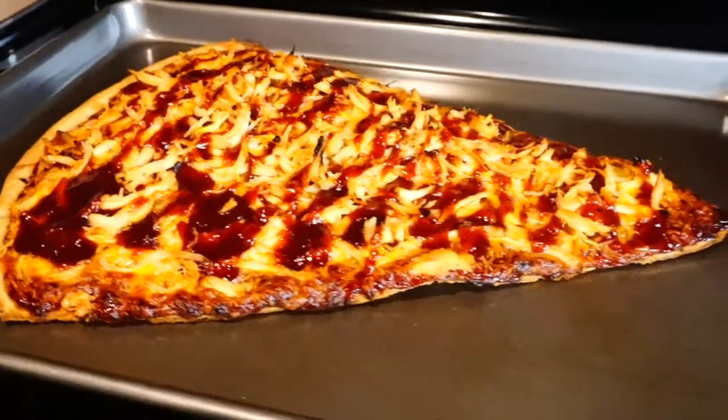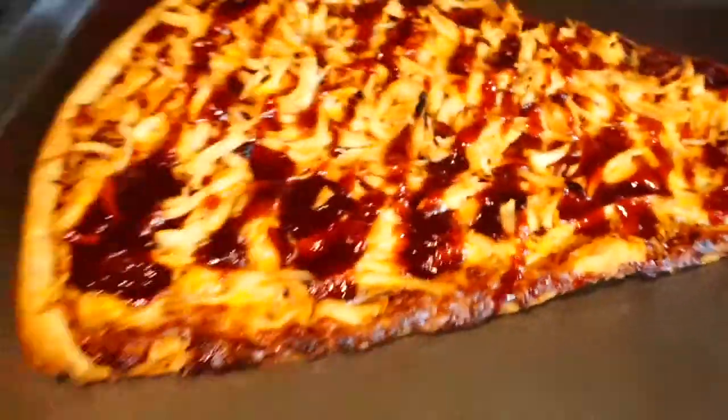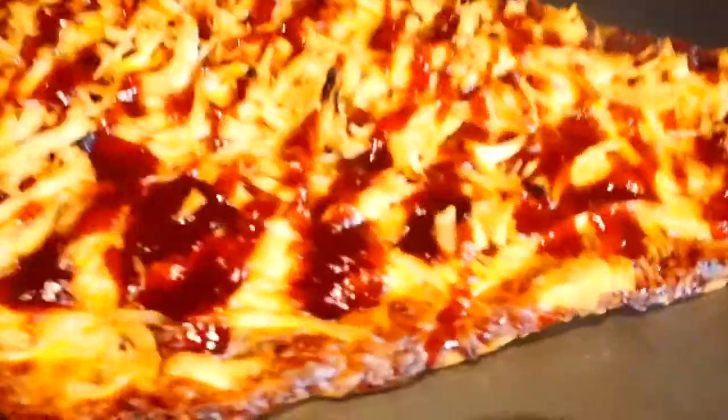And now I'm going to cut it up and try some. Look at that! So good. Okay, so I got my piece right here and I'm going to try it. See how it tastes. Mmm.